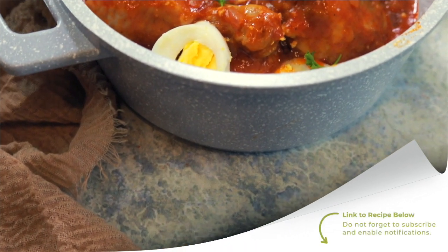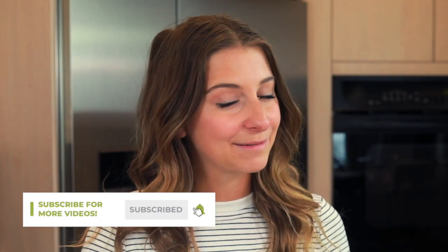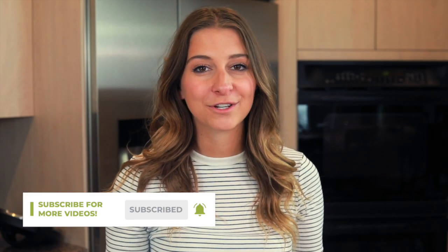Thank you so much for watching this video and for hanging out with me every week — I love cooking with you guys. If you want to make this recipe at home, the full instructions are linked in the description below. Don't forget to check out all the other recipes on my YouTube channel — there are recipes from all around the world, and some are even made in the Instant Pot. Don't forget to put some culture in your kitchen this week, and I will see you next week. Bye!